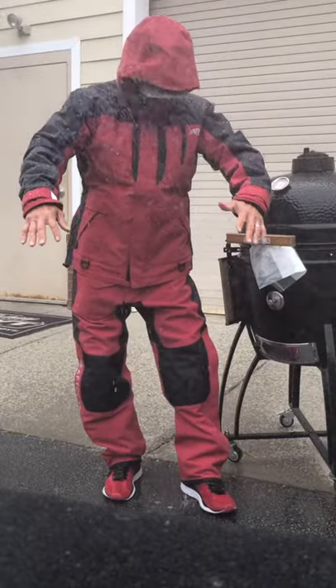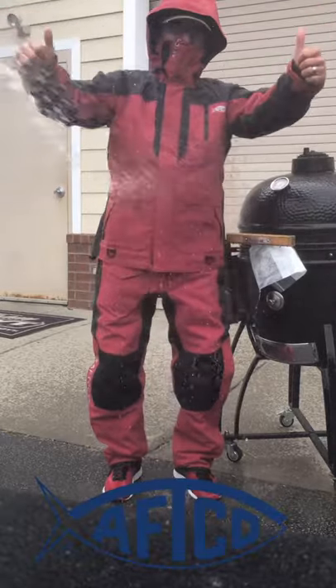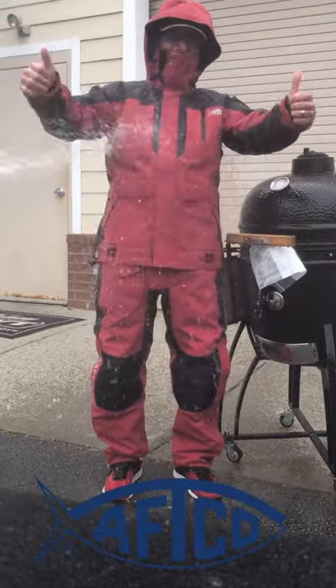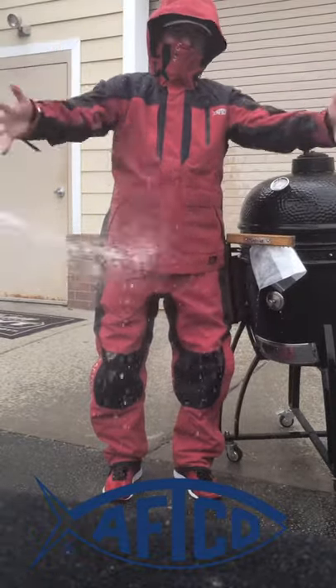Look at this thing — look at the water just beating off of me! I love it. Come to Irby Street — come see the 0-ounce cold Hydronaut suits from Irby Street Sporting Goods. There you go.